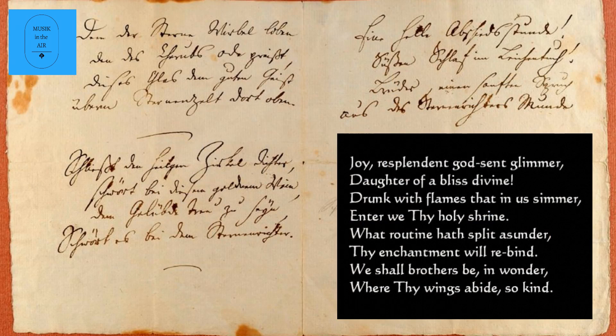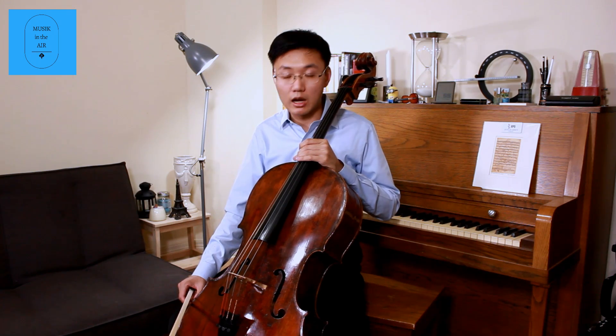Although Beethoven didn't compose the Ninth Symphony's Ode to Joy until 28 years after he wrote this piece, I believe his journey of pursuing the ultimate joy had already begun before he composed this sonata in G minor.